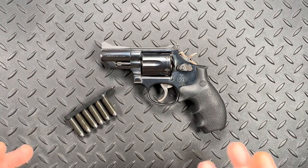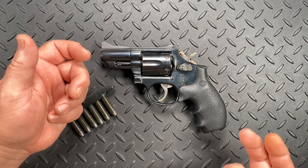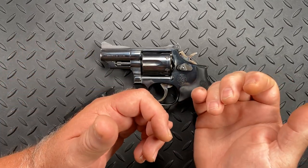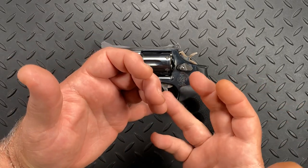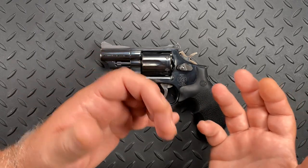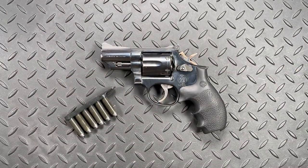The idea, as it's carried out with an autoloader, would be to first extract a full magazine and get it ready to load in, partially eject the magazine out of the autoloader, trap that magazine between your ring and little finger, extract it out, load a full mag in, and you're topped off and ready.